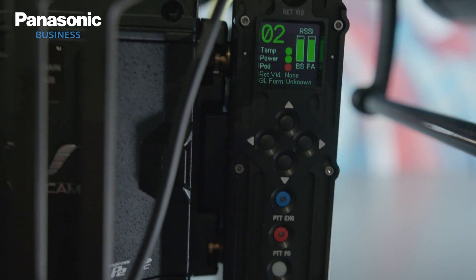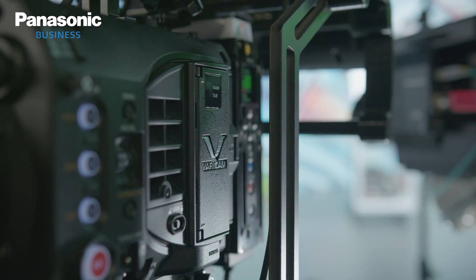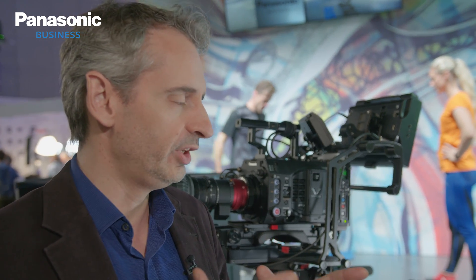Cinema camera means we use cameras with large sensors, usually 35mm or super 35mm. The live show can be a concert, a TV show, or even sport or fashion show. The challenge is to bring to the cinema camera all the functionalities you usually see on the studio camera — remote control, tally management, return video, and a CCU to distribute the signal. So the idea is to bring all this to the VariCam, to have a studio camera with a cinematic look.